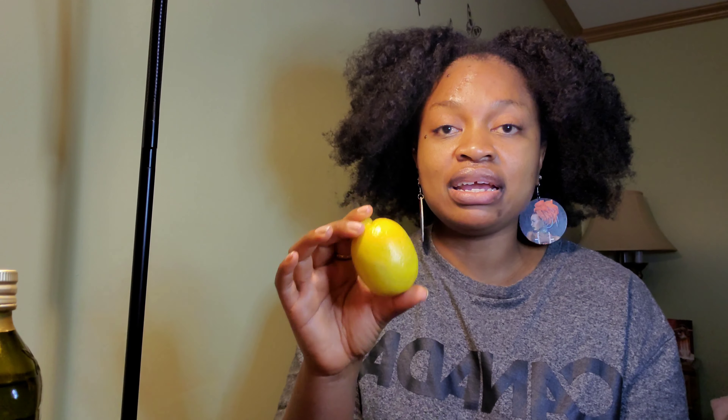The third ingredient is lemon. I'm going to use half of this lemon. Lemons are so good for getting rid of itchy scalp and dandruff — the citric acid cuts through the itchy dry scalp and gets rid of it, keeping your scalp very clean. Lemon also has antibacterial properties, which is especially helpful in this weather.